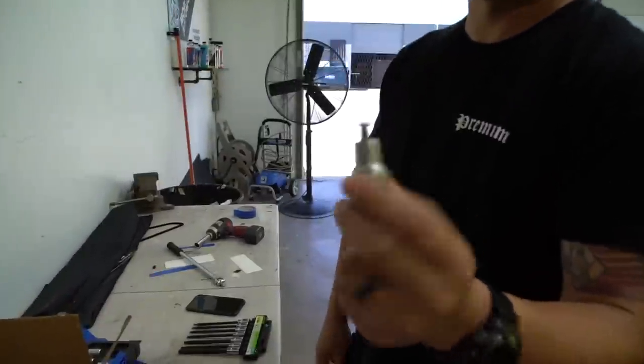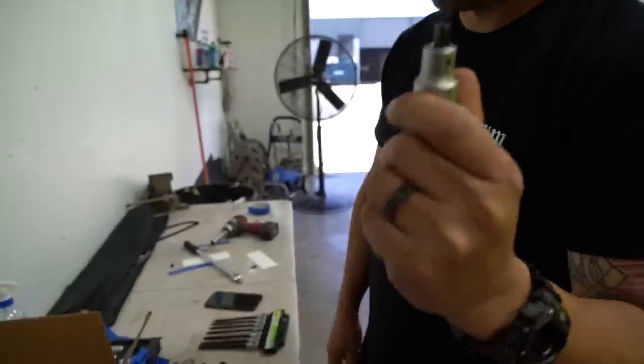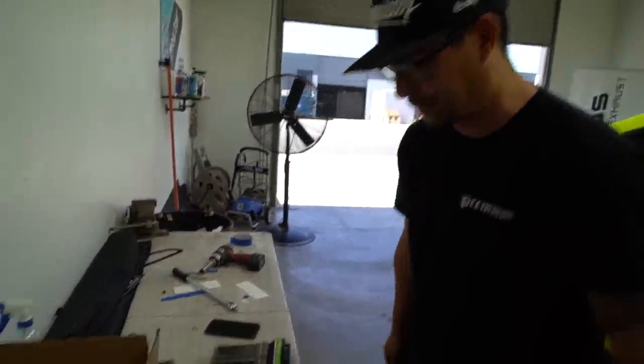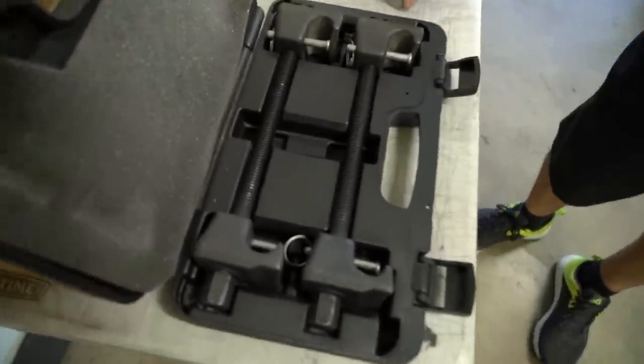If you want to get the strut out — this tool is actually for VWs but I'm pretty sure it's going to work on the BMW. We've got these gnarly spring compressor bastards — we needed those for my truck.